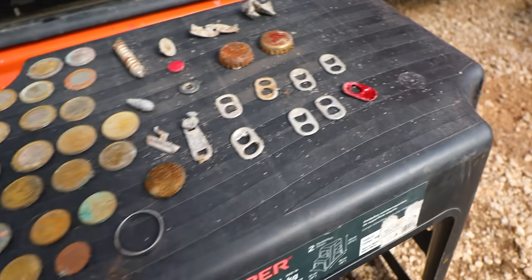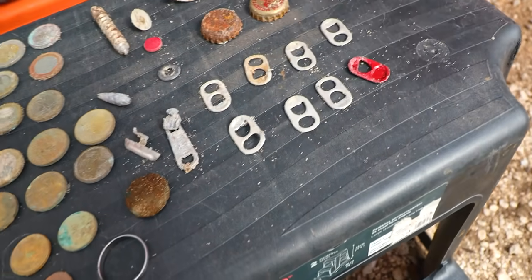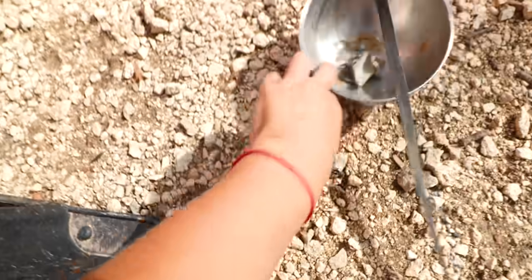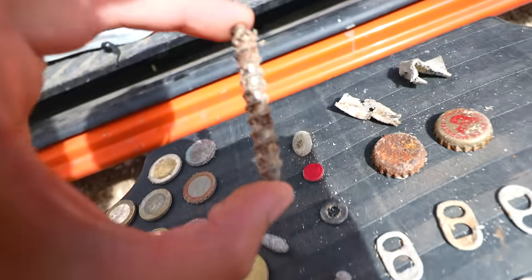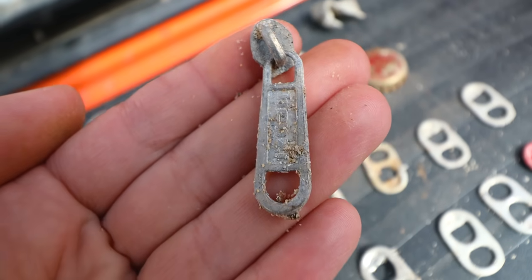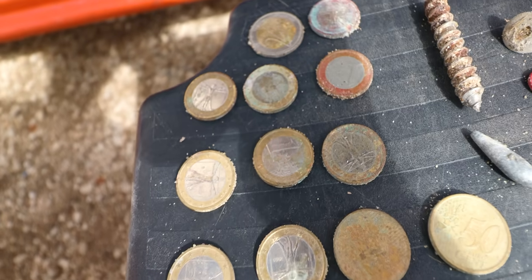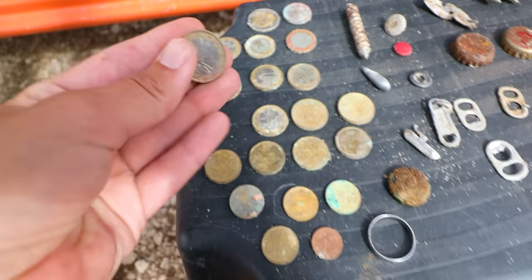Alright guys, we made it to our new campsite. As usual I'll start with my trash finds: I found a bunch of pull tabs, a couple of bottle caps, random bits of aluminum, two buttons, a really big screw, a mini lead weight, a zipper from a bikini strap. I found just over 13 euros today — that's a lot of euros for one treasure hunt, and most of these are pretty fresh.